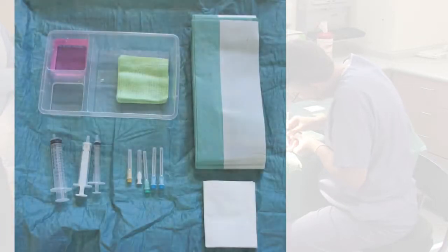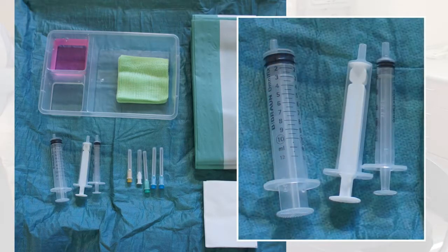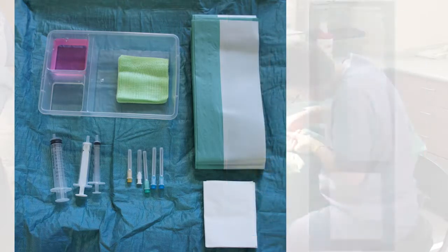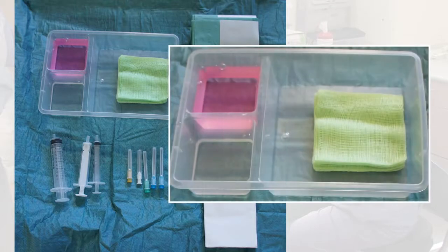We use sterile needle aponeurotomy packs which contain a 5ml syringe and blunt needle for drawing up local anaesthetic, a 2ml syringe for injecting anaesthetic, a number of blue 23 gauge and orange 25 gauge hypodermic needles for performing the fasciotomies, a sterile towel and swabs, and a tray or pot for skin cleansing solution.